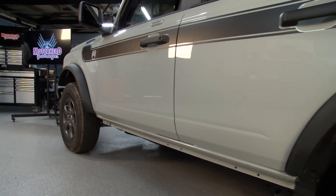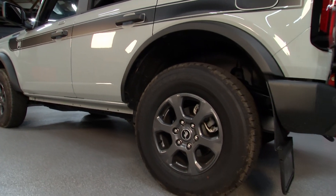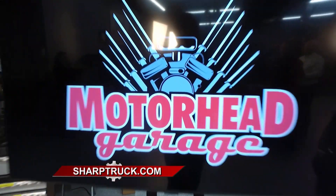Trucks are evolving in both materials and styles, and these guys are evolving with it. You can find hundreds and hundreds of products at truckhardware.ca in Canada, or in the US at sharptruck.com. Find more Motorhead Garage and more great products when we come back — so stay tuned.